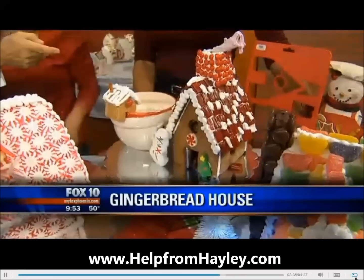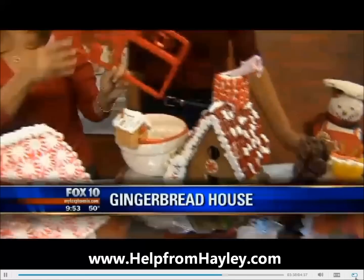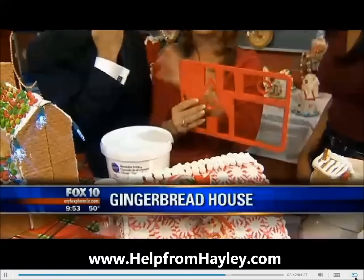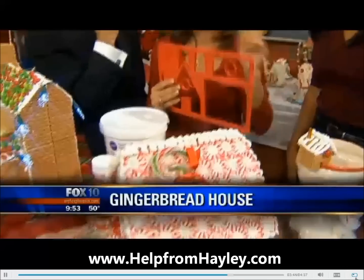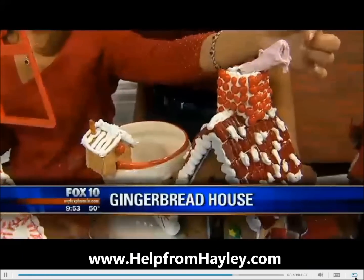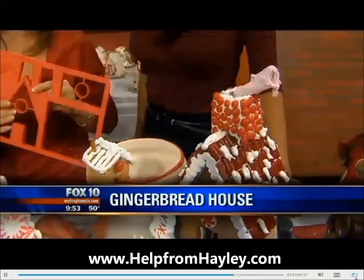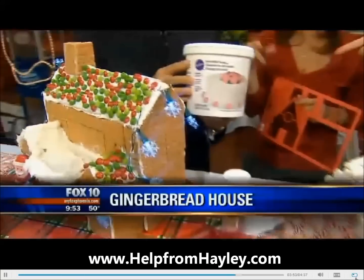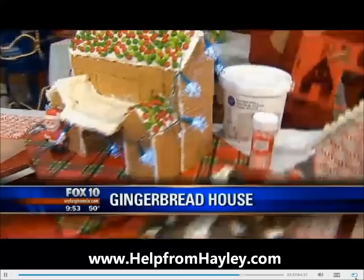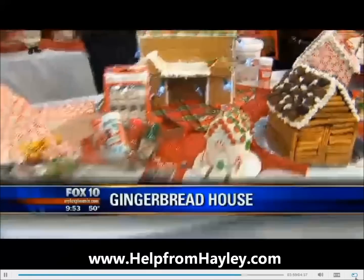You get the mold, like a template. You can use your cookie cutters, you can do the templates, you can do all different various ones. And so this one here — I use cotton candy to make the smoke come out of the chimney. You're so creative. And is this the frosting you use? This is the glue. You can use that. You can also do a royal icing, too, so you can go as simple as you want or extravagant.